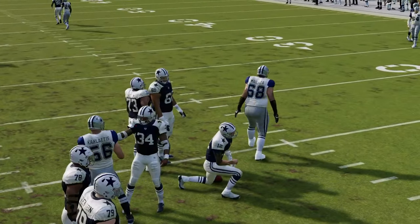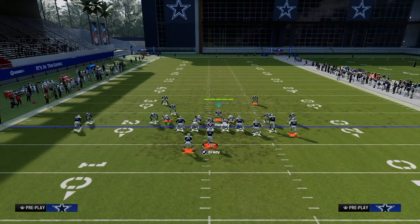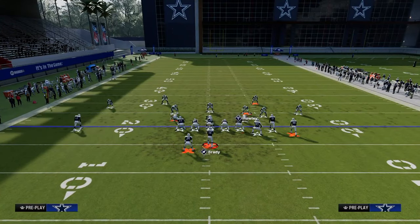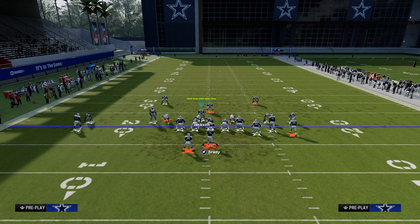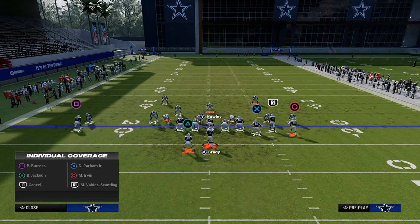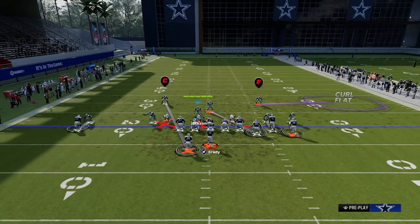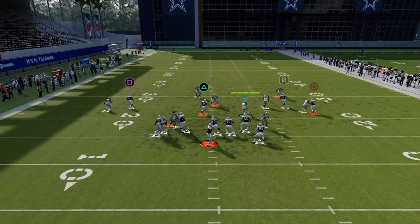If you want to make sure the blitz comes in when they block the running back, you want to send five. The five-man setup is really good because if they block the running back, this is going to absolutely scream at them. Now what happens if they block the tight end? In the four-man variation, you can cross-man the tight end and put a curl flat over here or something like that — there's so much you can do from coverage. A lot of times this is going to come free even with the tight end blocked.